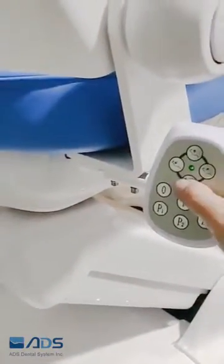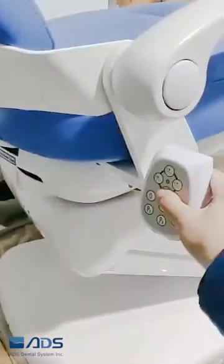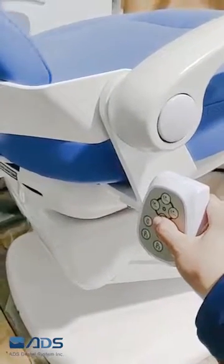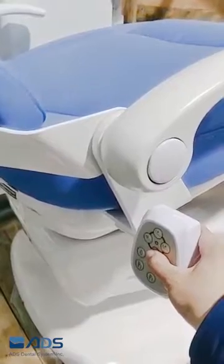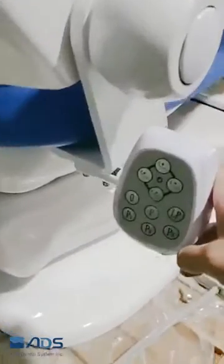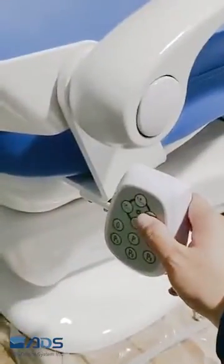Move the chair lower to the lowest position, then put the backrest up to its limit.